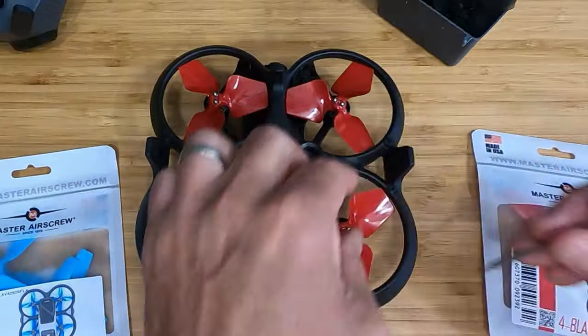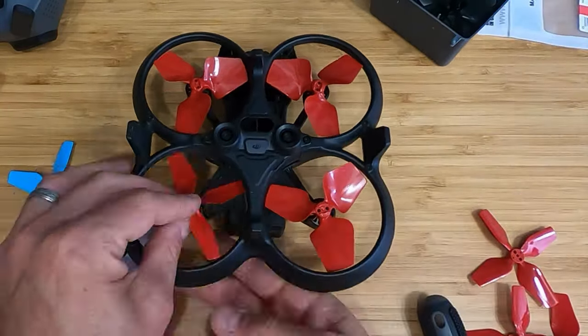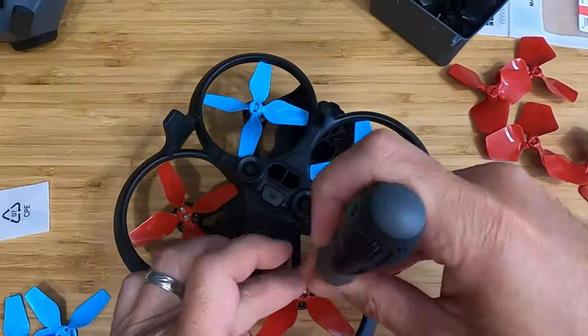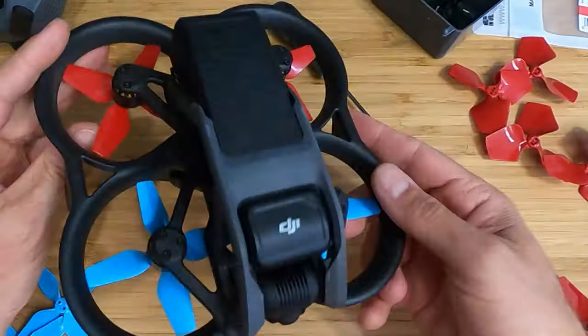Changing the propellers is fairly simple. Flip it over — there are two screws on each. Make sure you're using the tool that came with the Avada, and you have to make sure the propeller pitches match on the diagonal. Take a look at how the propeller looks on the Avada before you take it off, match the pitch, and put it back on. On the traditional DJI propeller there's a little orange dot, and the motor has an orange dot too. The Master Air Screw's orange-dotted one has a little line to indicate which way it spins. You can't randomly put any propeller on any motor — diagonals must have the same pitch.